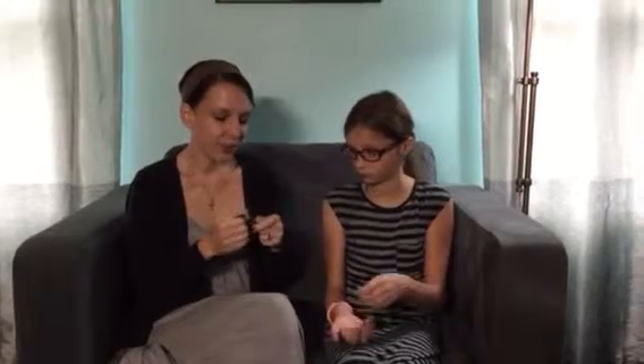Instead of just getting a normal bracelet and having it to wear every once in a while, you get a bunch of different charms and bracelets and necklaces and rings that you can interchange whenever you have a new outfit, whenever you're in a different mood, or whenever you want to share with somebody you love. My daughter and I have two completely different styles but we want to be able to share and interchange as we go, so it's cost effective and it lets us share things that we like.